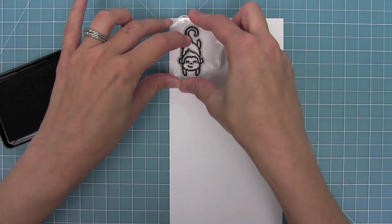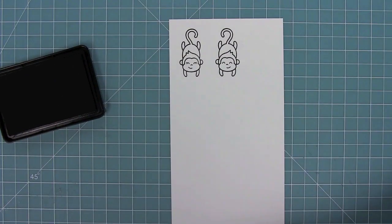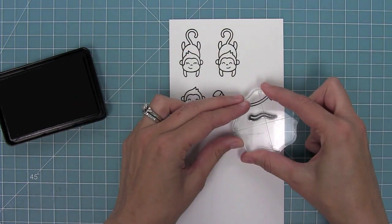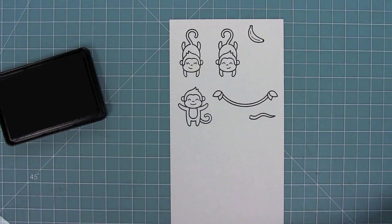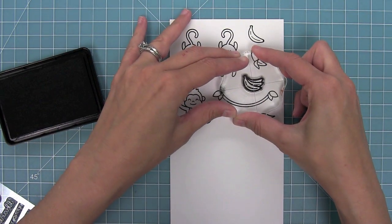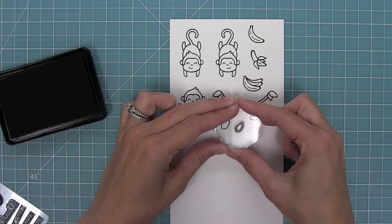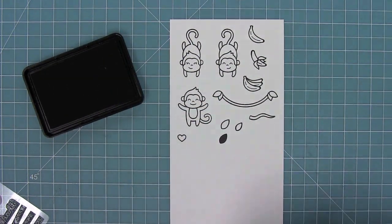First up we have three different styles of monkeys — two little hanging monkeys and a standing monkey. We also have a great little vine that the monkeys can hang off of, plus a little extra vine piece you can add to that. And then we have three different styles of bananas for the monkeys to hold. We also have a cute open heart so you can make the monkeys be in love, and some leaves — both open and solid — that you can add to the vine.